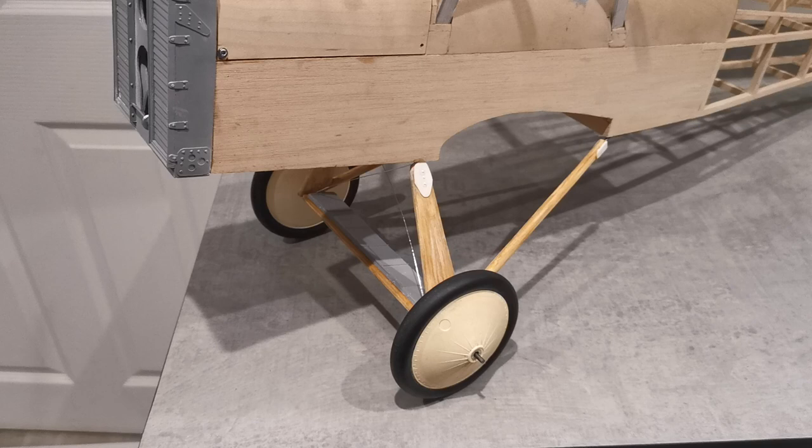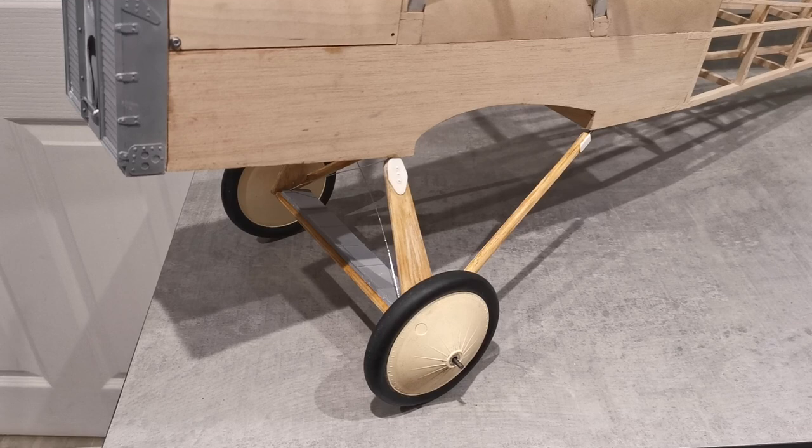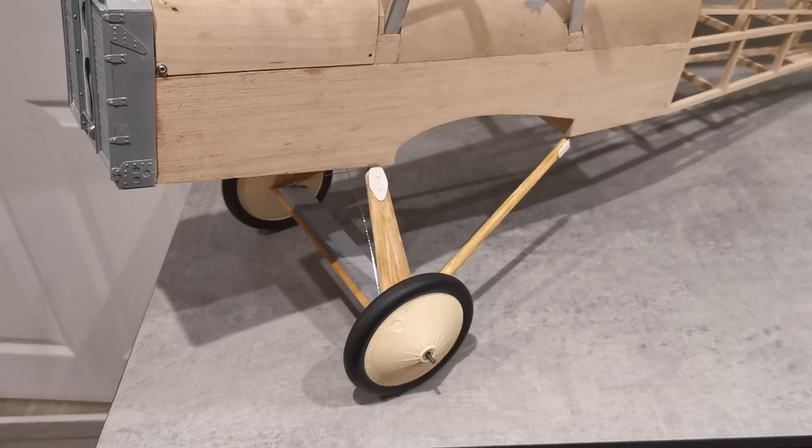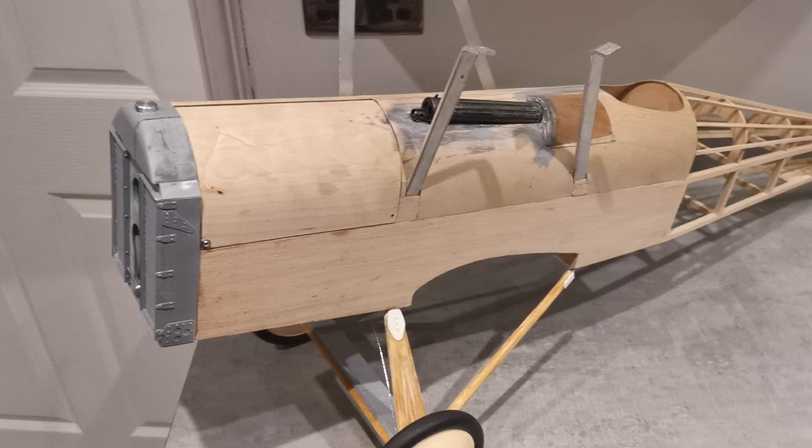The undercarriage has now been made. I took a little bit of care in jigging up and bracing before soldering was commenced. I've added a little bit of extra detail which is the access cover to the axle. It's forward of the CG so it's going to make very little difference, because I'm convinced I'll still have to add weight to the front end.